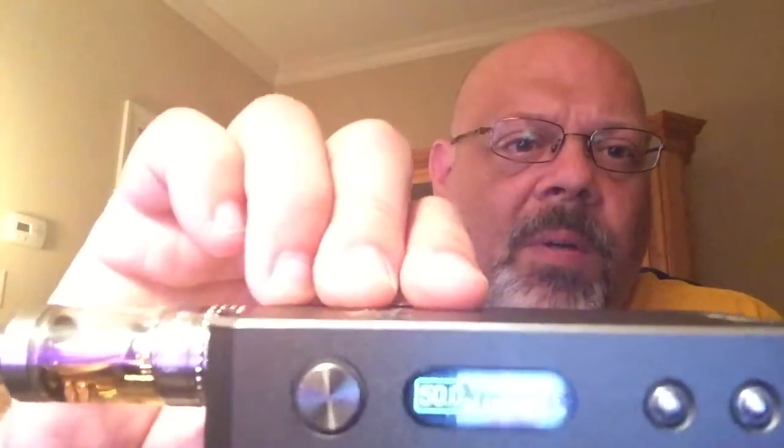Like I said, this is not a review, just first impressions. I'm going to keep using it and let you know down the road how everything goes with it. It's a real nice vape — just great. The screen's kind of hard to see, but let me show you a few things. You've seen it in temp control, so now I'm going to put it into regular power mode.